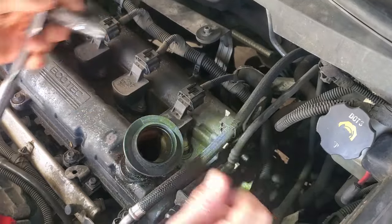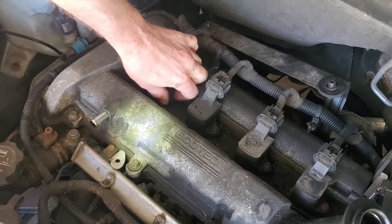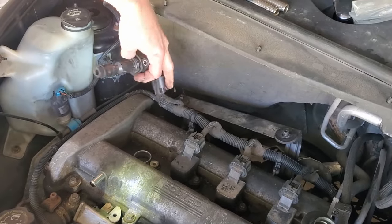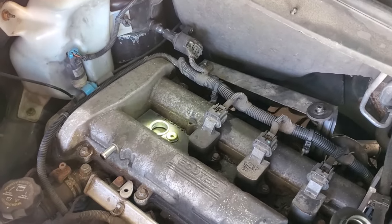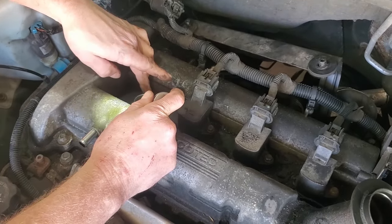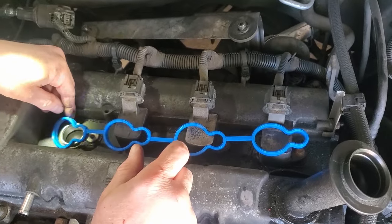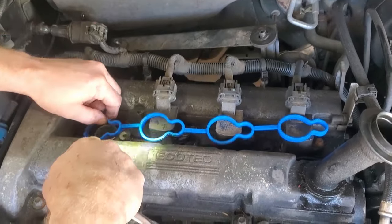We're pulling this off with a 10 millimeter socket. It is a beautiful day here in Chicago — I could do this outside and we'd have more light, but in Chicago it might rain or snow in ten minutes. This is the spark plug boot that has the coil on it, and the spark plug is down in there. I'm guessing I might have to pull the spark plug out, but actually looking at it I think the valve cover ends right at this point where those rubber gaskets go. I don't think the cover goes all the way down into where the spark plug is. So we're gonna get all the bolts off and then we'll see.